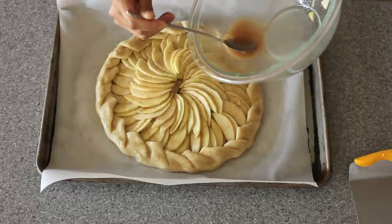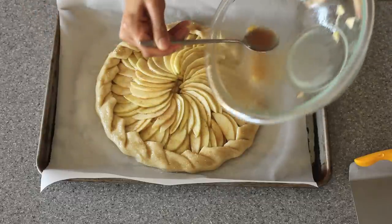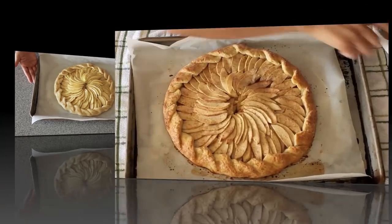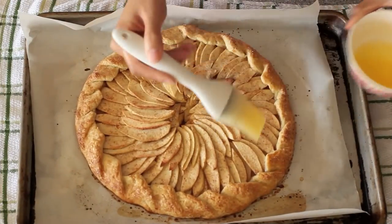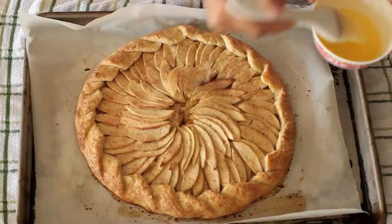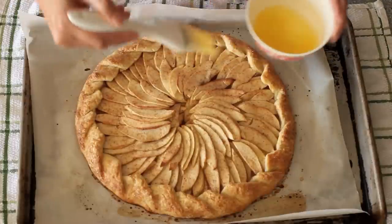Finally, you just want to bake this off in a 375 degree oven for about 40 to 50 minutes. I like to rotate it halfway through. Mine took about 50 minutes in the oven. Now I'm just brushing it with a little bit of melted butter. If you have it, you can microwave some apricot jelly or even apple jelly and place that on top instead.